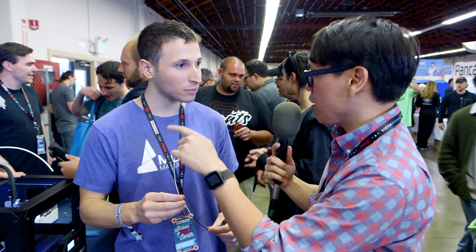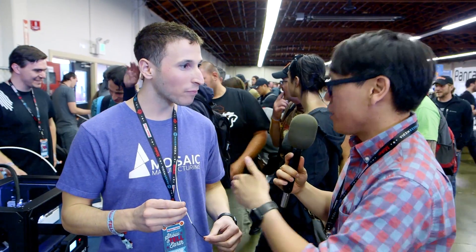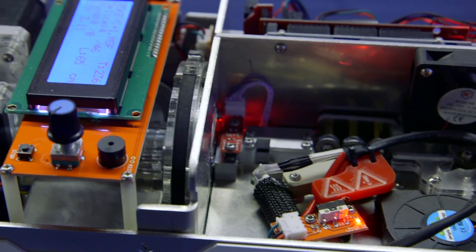Does that then change the temperature from the extruder? Because then you have to change temperature for the next level, and all that has to be synchronized, right? Totally. We try and keep it really simple, so in as many areas as possible we leverage the current 3D printing workflow. Most PLAs print at a very similar temperature. So that is one limitation — all the materials you're using together must be printed at the same temperature.